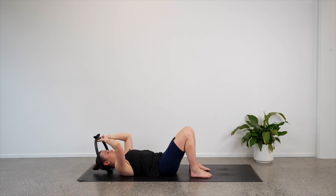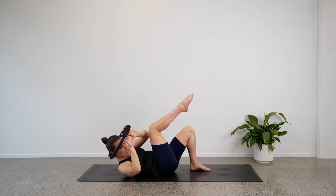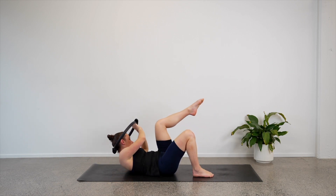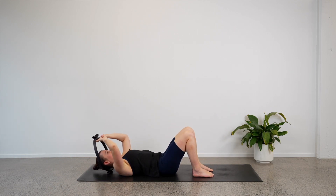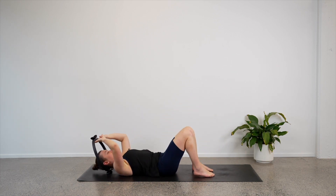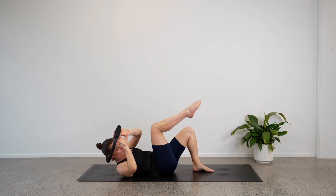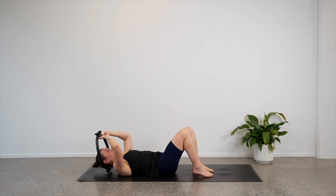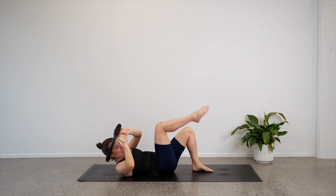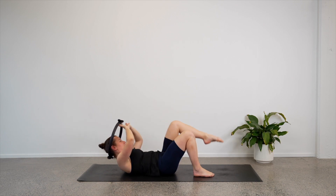We'll lift our left knee and twist towards the left: bring the chest up, bring the left knee up, twist over to the left, lower back down. Switch sides — right knee up, chest up, twist over to the right, lower back down. So we want to twist up and over. Four, you can start to feel the arms now. Three, it's a good distraction. Two, last one — lower back down and hold.